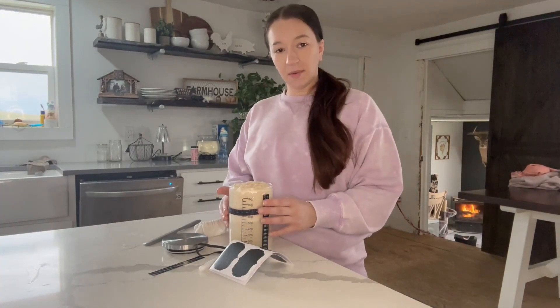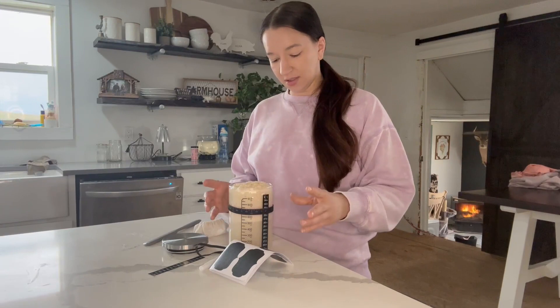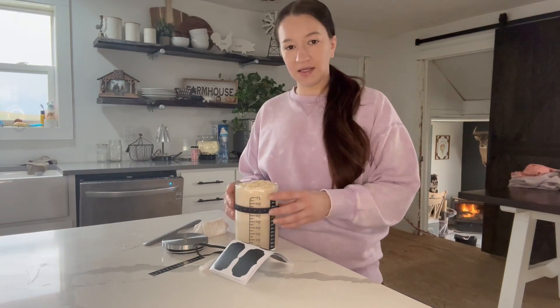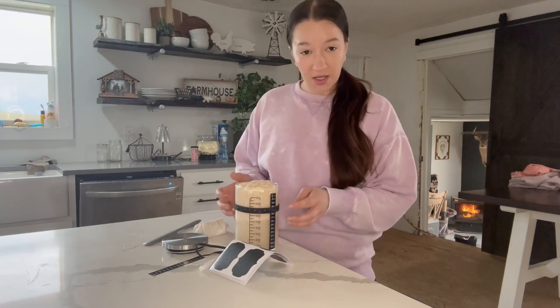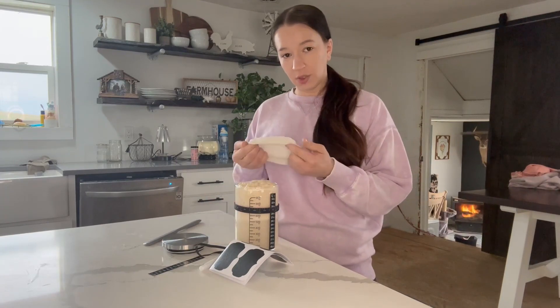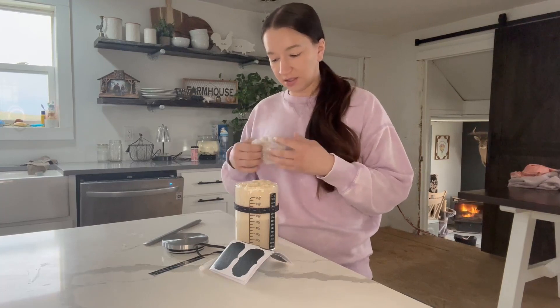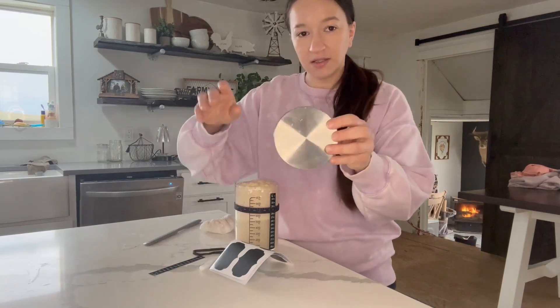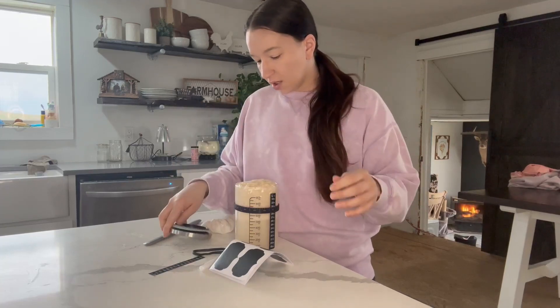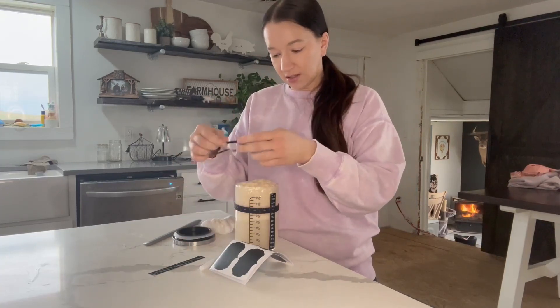Hi guys, Susie here. Today I want to talk about this sourdough kit that I was sent. If you're just starting out making sourdough, this is a really nice kit to have. It comes with the glass jar, it has the cloths to put over it when you're actually fermenting it, and then it comes with the lid to put on when you put it in the fridge — safe to use — and it has an extra seal with it.